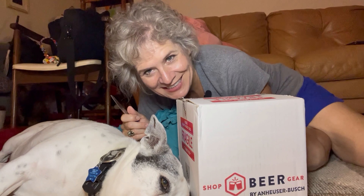Hey friends, welcome back to the channel. If you're new here, my name is Jennifer Huber, also known as Solo Travel Girl. And today, hopefully, I will be recording an unboxing and review of what's inside this package here. Look what it says — Shop Beer Gear by Anheuser-Busch.